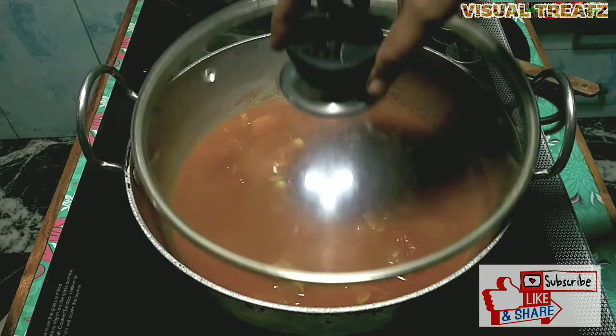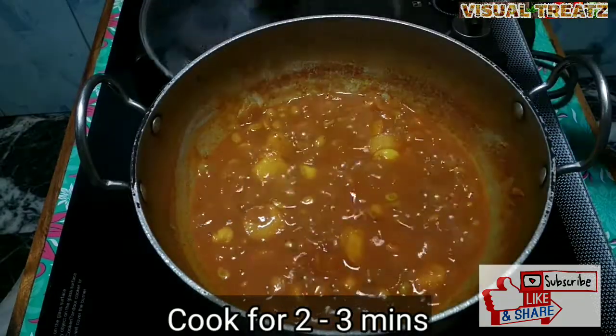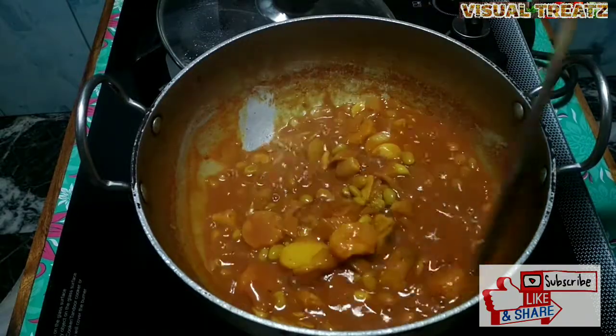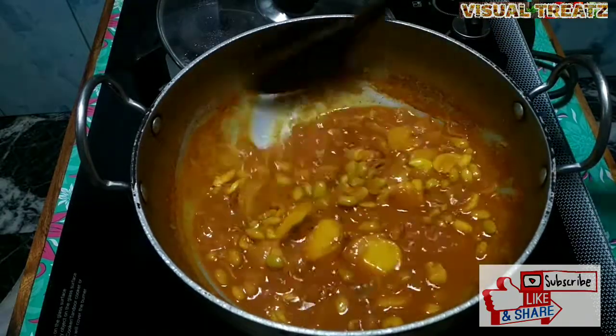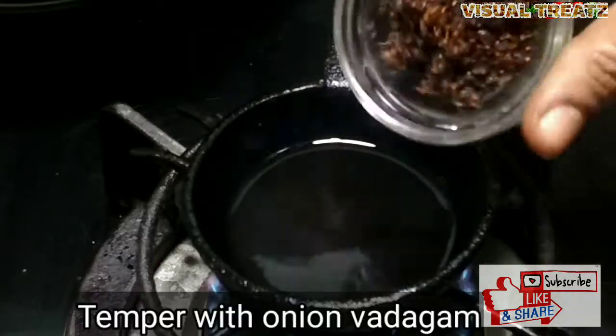Now we have 2 minutes to dry it. We will dry it and then dry it with 3 minutes. Now we have to dry it.